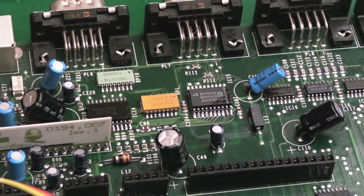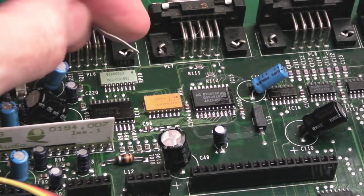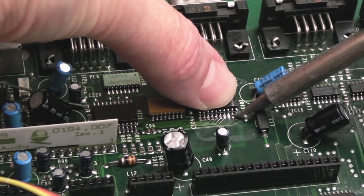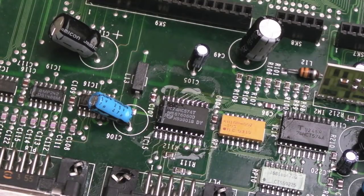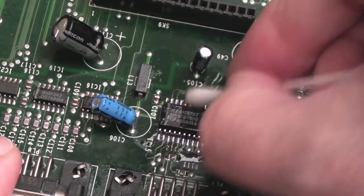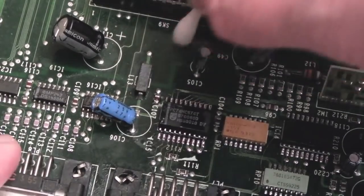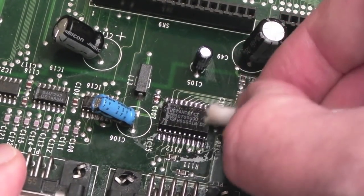I took that chip back off again because it looked super crooked. One of those situations where you do something and think I shouldn't really be doing this - it was too dark, lack of light at that time of the day. It went on at a slight angle, kind of crooked. So I'm happy with it now - it's nice and straight. I'm going to reflow again and we'll clean the rest of the board up while we're here. Let's just clean up and inspect the caps.